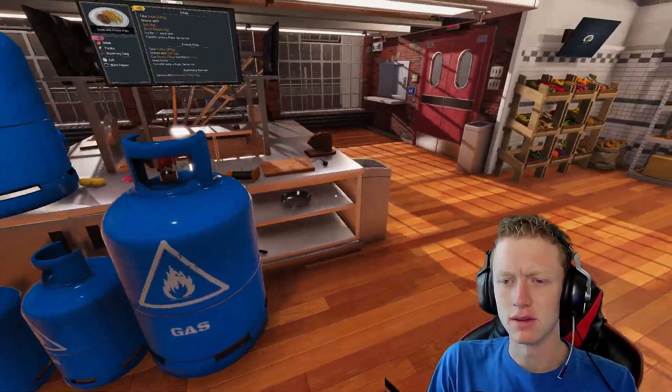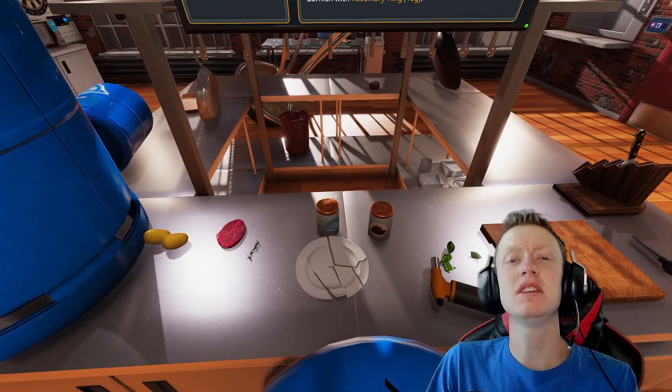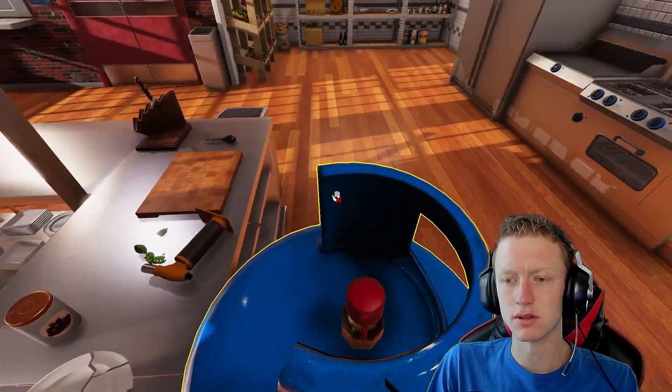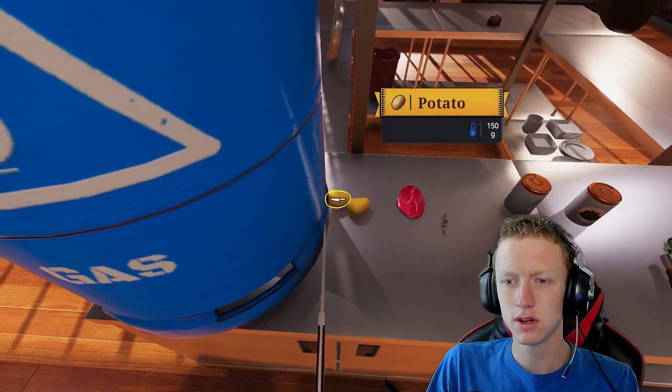Now, we here at the Purple Nova Kitchen focus on a speedy meal. So to start us off here, we need to cook our steak and potatoes. But first, we need to cut apart potatoes.